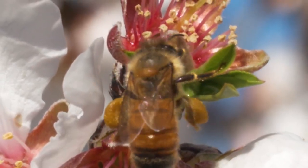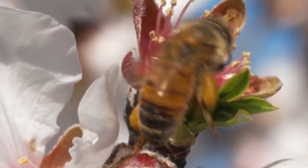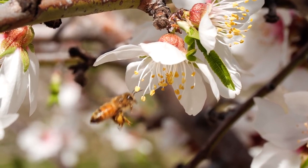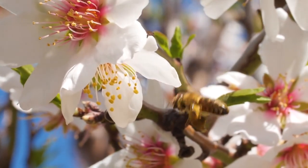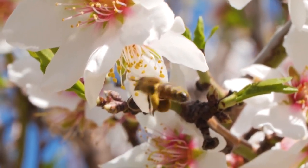She bends her leg, using it to squish the pollen into a ball, packing it together with a little saliva and nectar. She can get as many as 160,000 pollen grains into each ball. She's hauling as much as one-third of her weight.